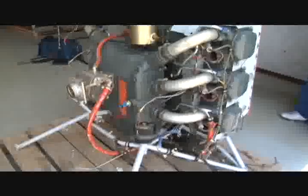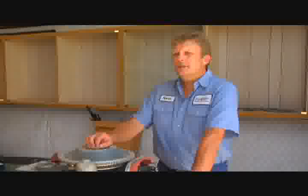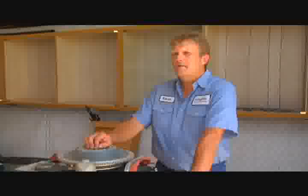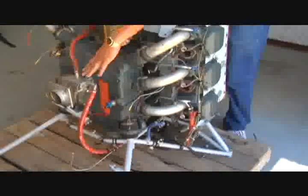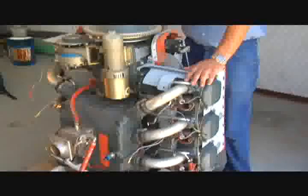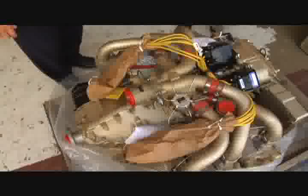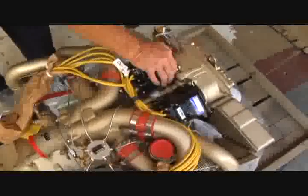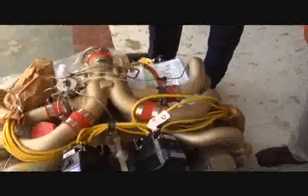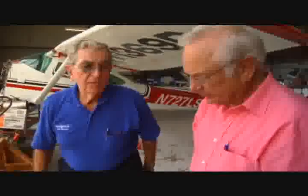This is the Lycoming IO540 engine that we've taken out of the 182S model. We replaced it with the Continental 310 horsepower IO550 engine. Basic differences are the intake system on this one is on the bottom, as well as the fuel inlet servo. On the Continental, the tuned intake system is on the top, allowing cooler air to get into the engine, thus creating more horsepower. The air on top of the engine is cooler because it comes in from the front of the cowling, which keeps your induction air cooler and gives you more horsepower.